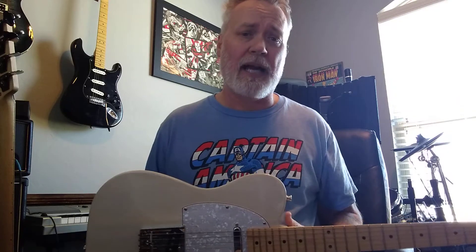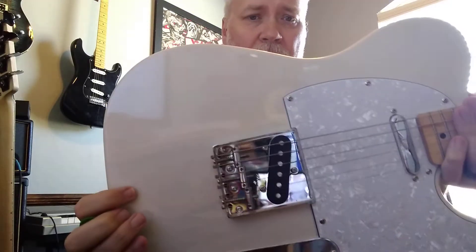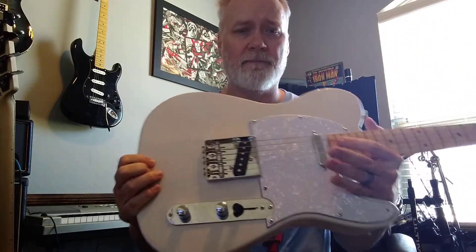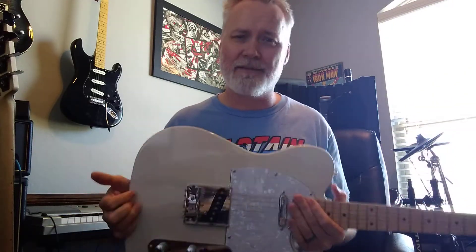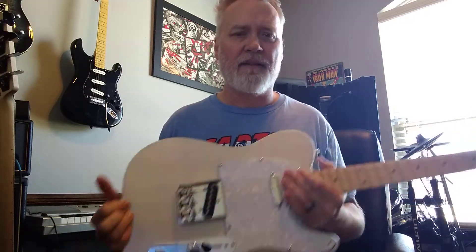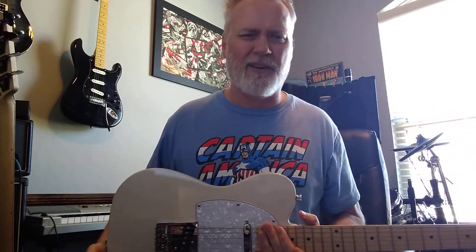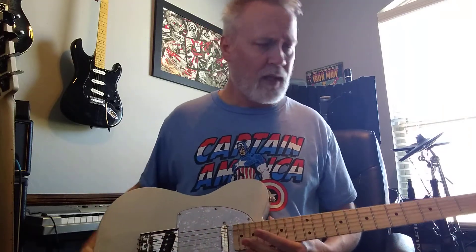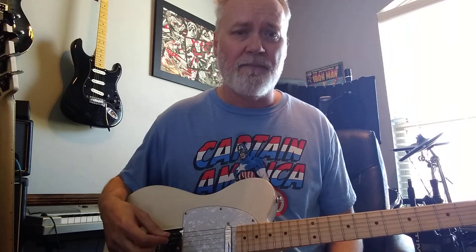I couldn't believe what I got. I bought this as a project guitar — I was gonna repaint it, but I actually really like the color and I like the plate on it. I was gonna put new pickups in, but I like the sound. I'm still toying with the idea of getting some pickups from GuitarFetish.com — they have some with an easy change-out ability they call 'quick' something — but I'm still thinking about it.